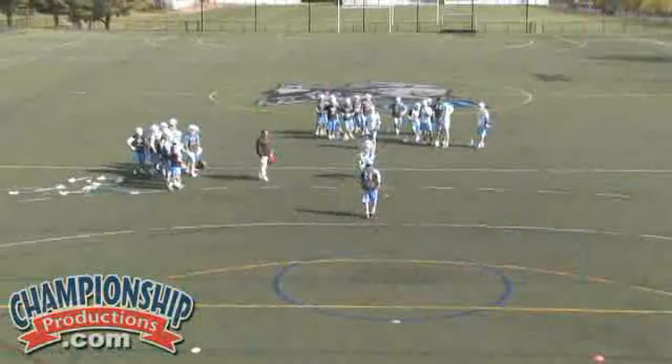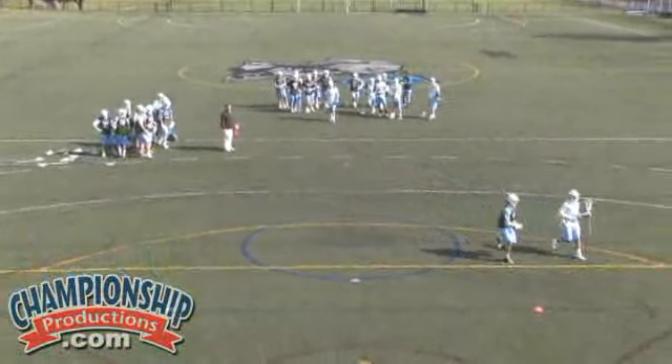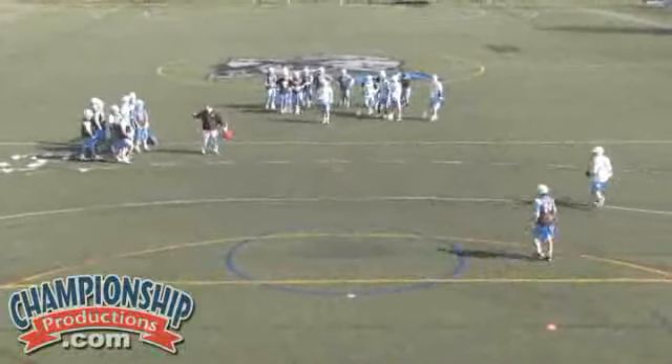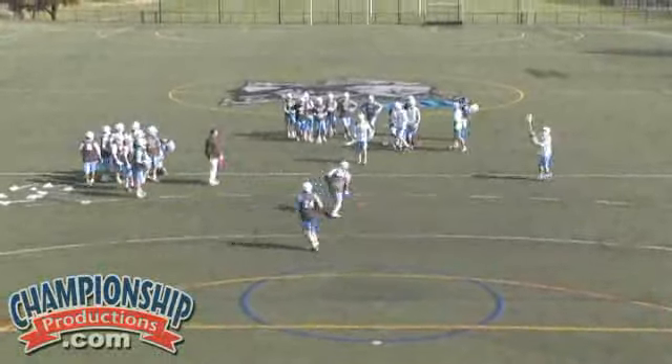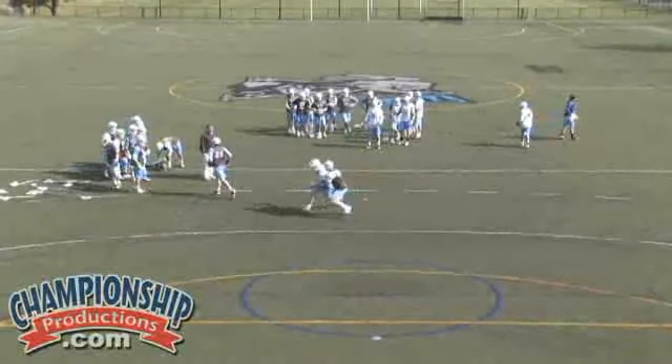The first part of this drill is he's rolling the ball out, and now is our approach. When we approach someone, we really want to focus on taking something away. That first example was not very good. It's really important to our guys that we get up nice and high. As short sticks or as long sticks, we really want to spread the field on them. Good — we're doing a little bit better job there coming up and taking something away.